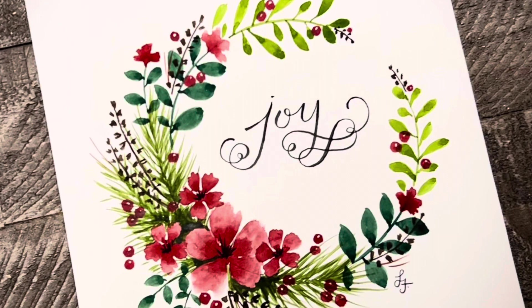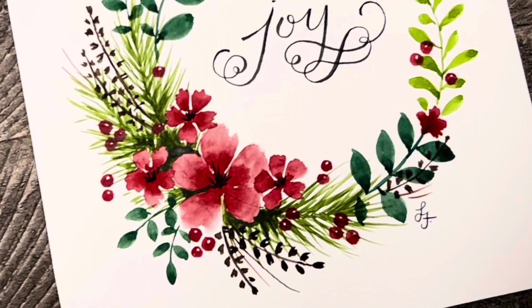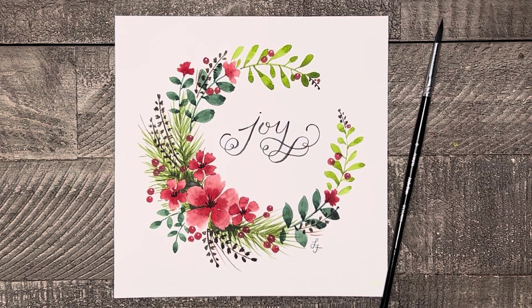And here is your pretty little Christmas floral wreath that can be framed and used as a lovely decor piece, or painted on the front of a Christmas card. If you enjoyed this tutorial, please consider subscribing to my channel so I can continue to help you discover your artistic side.